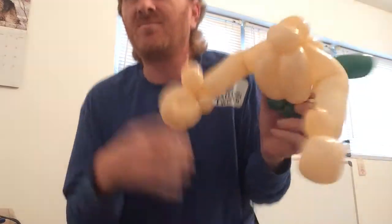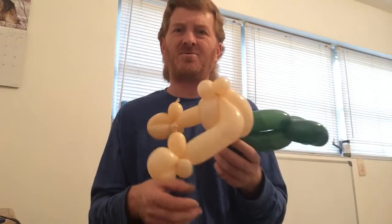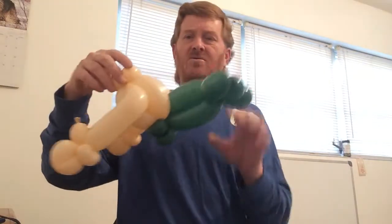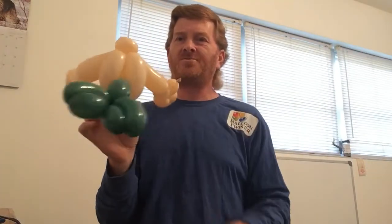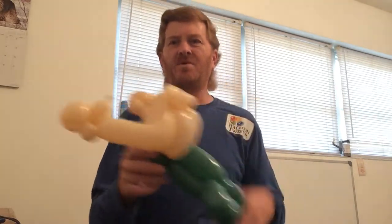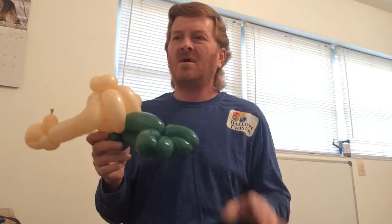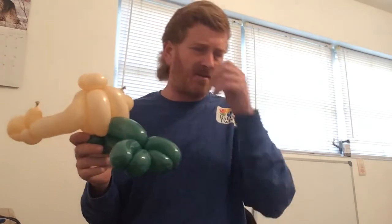You can make your tail longer if you really want to, but this is the standard Bubble Guppy body for both the boys and the girls - except the girls have their tops, and I'll explain what you need to do for that. Next what we want to do is build a head.